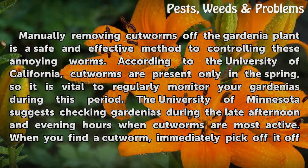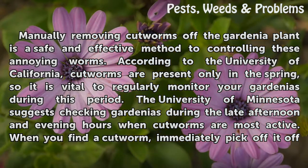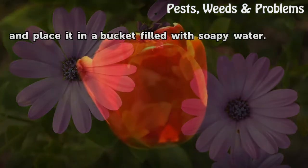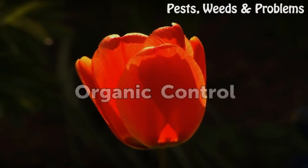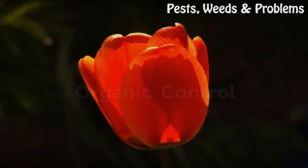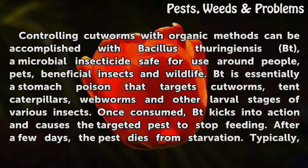Manually removing cutworms off the gardenia plant is a safe and effective control method. According to the University of California, cutworms are present only in the spring, so it is vital to regularly monitor your gardenias during this period. The University of Minnesota suggests checking gardenias during the late afternoon and evening hours when cutworms are most active. When you find a cutworm, pick it off and place it in a bucket filled with soapy water.